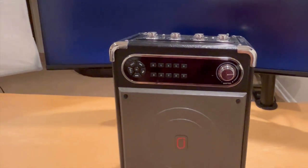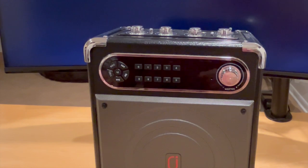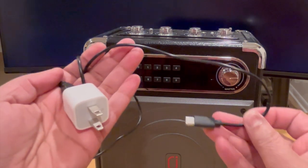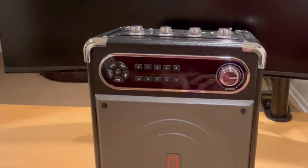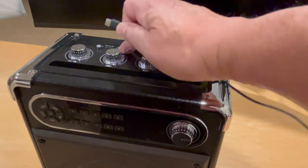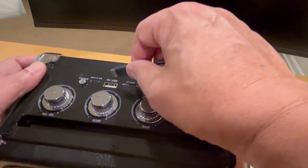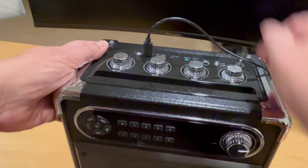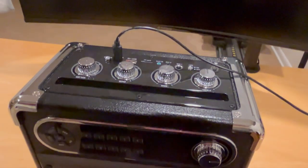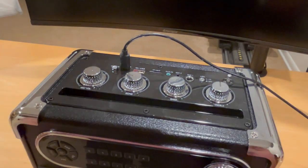Hello and welcome. We've got the karaoke machine unboxed. It comes with a little charger, so we'll go ahead and plug that in and charge the karaoke machine up. We can see it's 5 volt with a USB connector. We'll plug this into the power and we can see a little red light has come on, so it's charging.